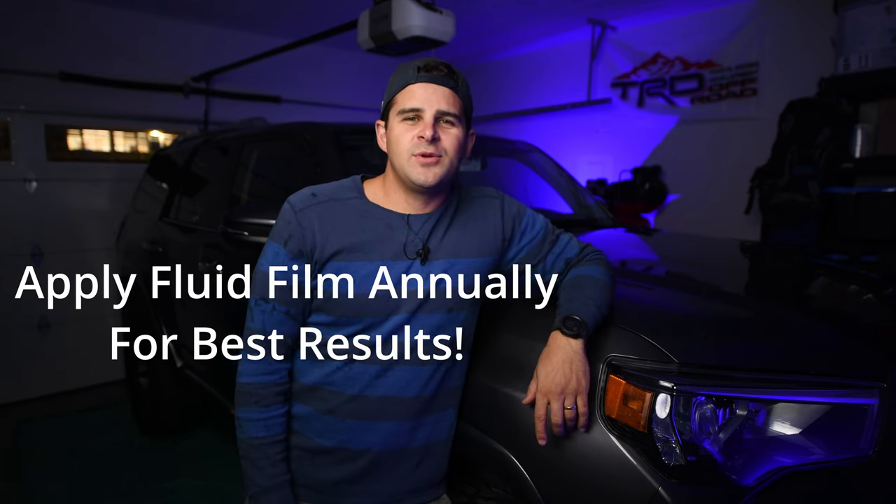I hope you guys found this video useful. If you did, please like and subscribe. Hope to come up with a lot more videos and always appreciate your support. Hope to see you guys in the next video. Bye now.